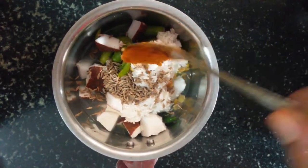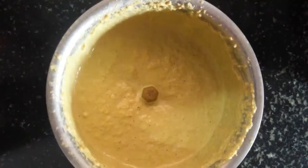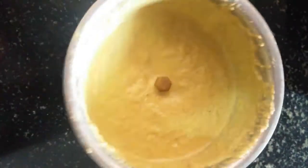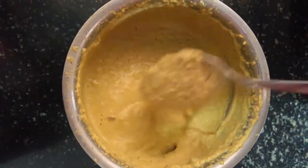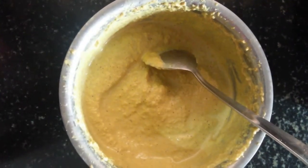We have to grind it up. Now we've got a little bit. Now we've got a whole plate of paste. We've got a thin paste. Now we're going to make this a bit easier.